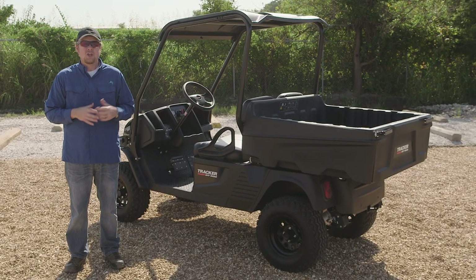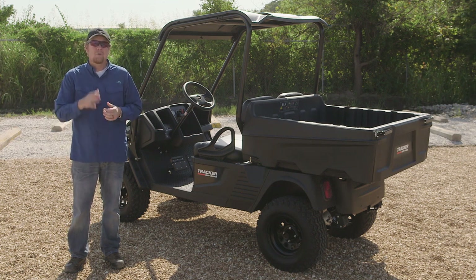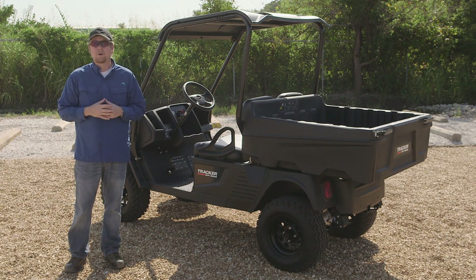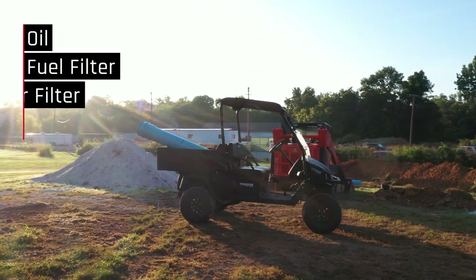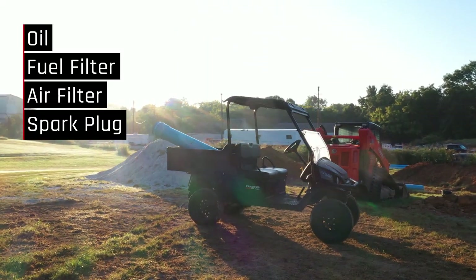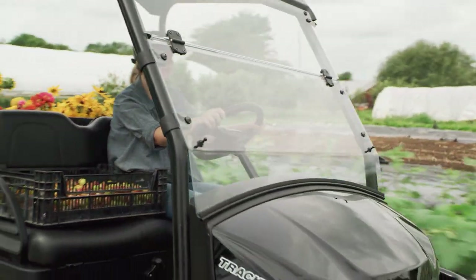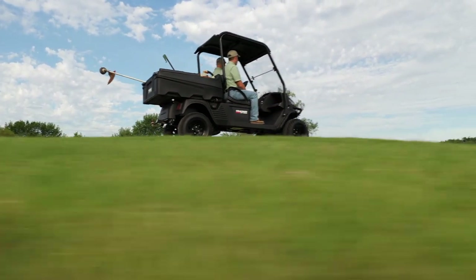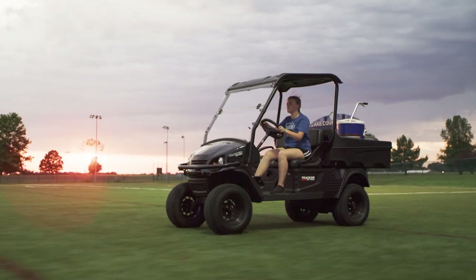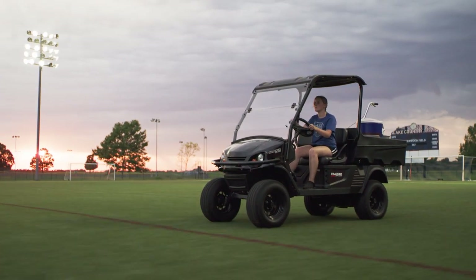You don't want to own something that requires a lot of work when you're just trying to get work done. The OX doesn't require much maintenance, and it's easy to work on. About once a year, change the oil, change the fuel and air filters, swap out a single spark plug, and you're good to go. This depends on how often you're using the vehicle and how dusty the conditions are, so please check your owner's manual for complete details about maintenance intervals. Your Tracker Off-Road dealer can also answer any questions and even do the work for you if you'd like.